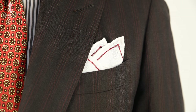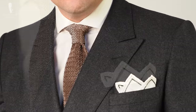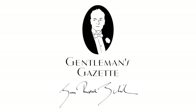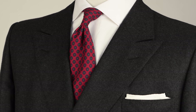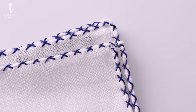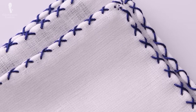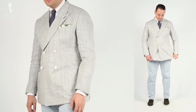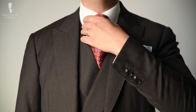Welcome back to the Gentleman's Gazette. In today's video, we'll present the definitive guide to white pocket squares to help you master this subtle yet sublime menswear accessory. This video is another installment in our definitive guide series. Today's topic is the white pocket square, which can be an understated finer point for casual and business ensembles and a necessity for semi-formal and formal dress.